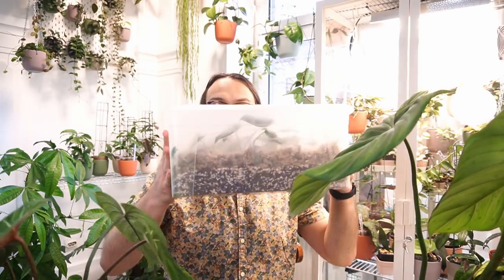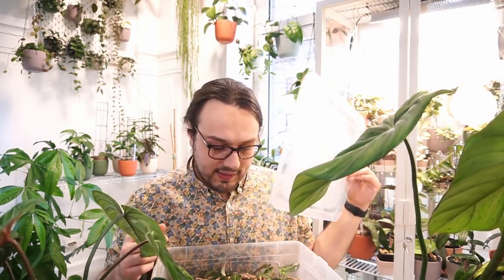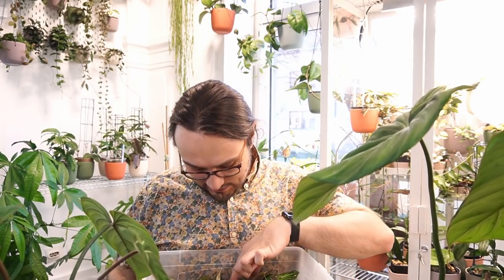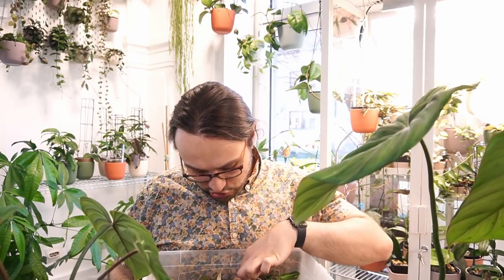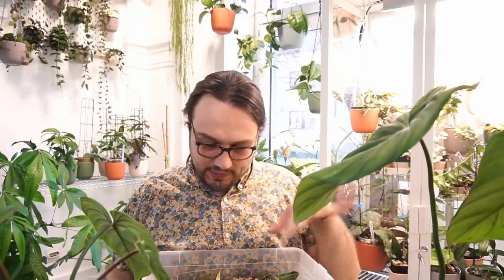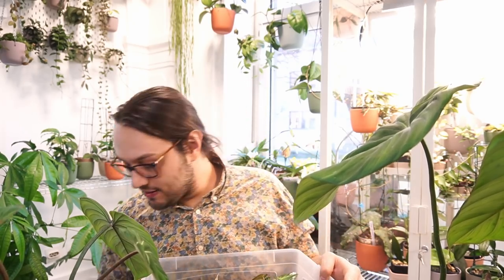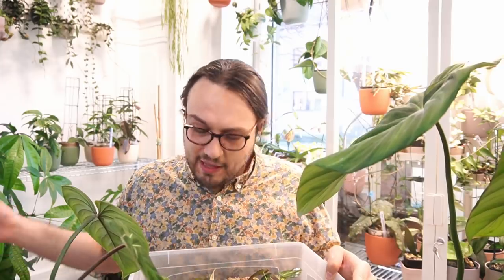They are in this prop box and they have been propagated from nodes. There are a couple of them and I think they have definitely received too much moisture, so we will take care of that. I think too much moisture and not enough light is what they have received, so we will take care of that hopefully today. It doesn't smell bad though.